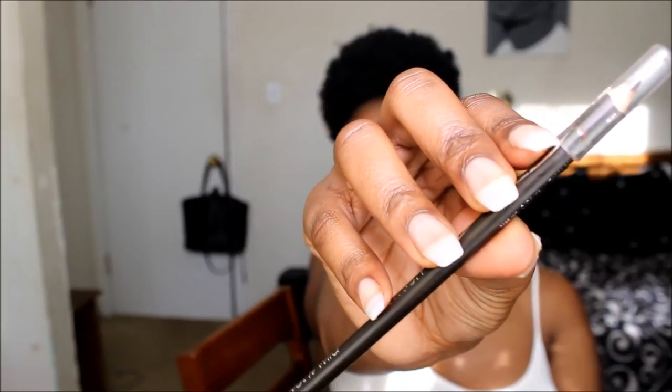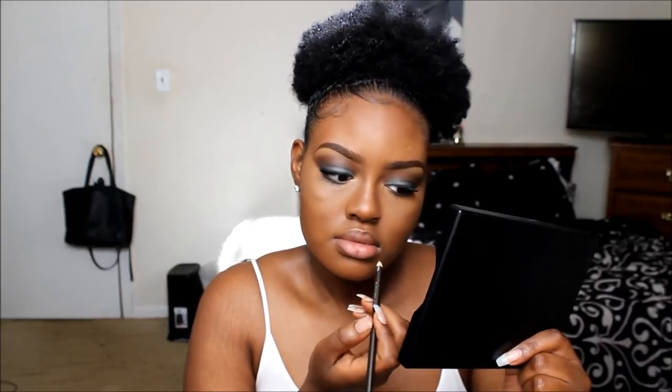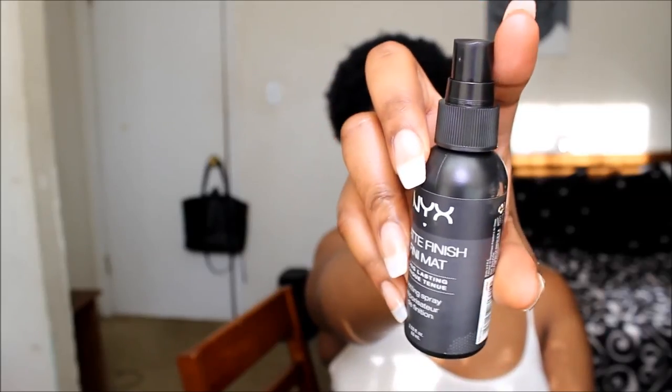I was going for a muted lip but you guys know I always outline my lips, so it's not really going to be a muted lip. You really don't have to do this step — it's a personal preference. I'm basically contouring my lip to have some dimension using a Wet n Wild brow pencil, carving out the dent in my lip and the bottom of my lip. Then I'm going to smear that all together and set my face with NYX Mattifying Finishing Spray.